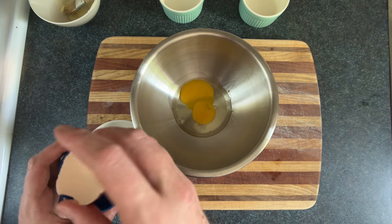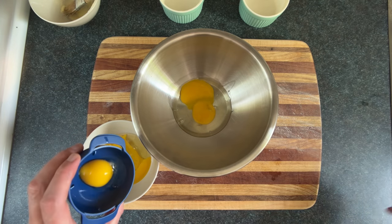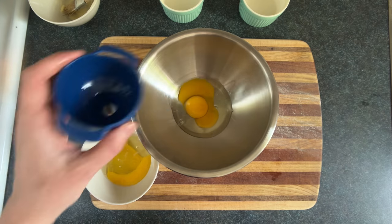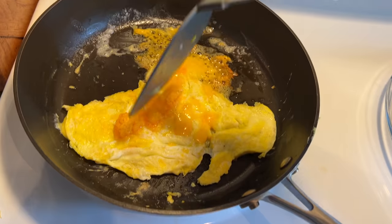I developed this flawless funnel system for de-yolking the egg, where you don't really need the funnel actually, but whatever. Now use that egg white and broken yolk to create a volcano omelette.